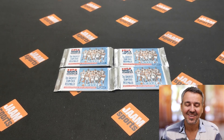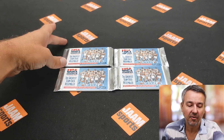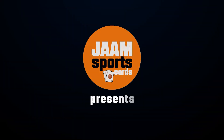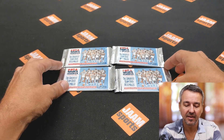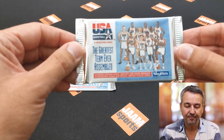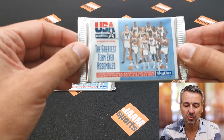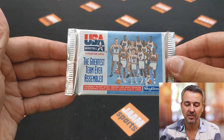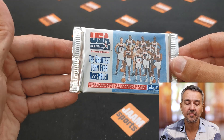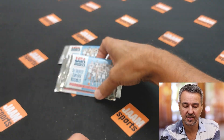Hi guys, welcome to today's episode. In this video I'm going Jordan hunting again, and this time I bought four retro packs of USA Basketball — the USA Basketball team from 1992. There are randomly inserted autographs as well and special plastic cards, so hopefully we hit something good. There are cards inside and hopefully we're lucky and hit some Jordan and/or some autographs. So here are four packs.